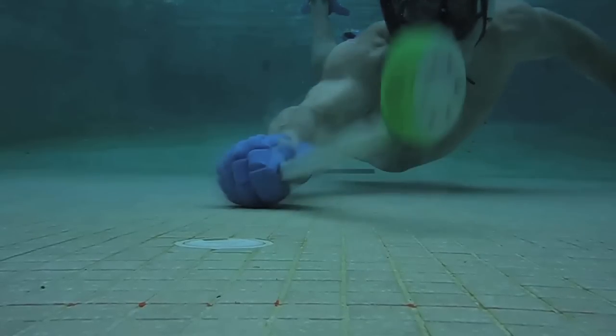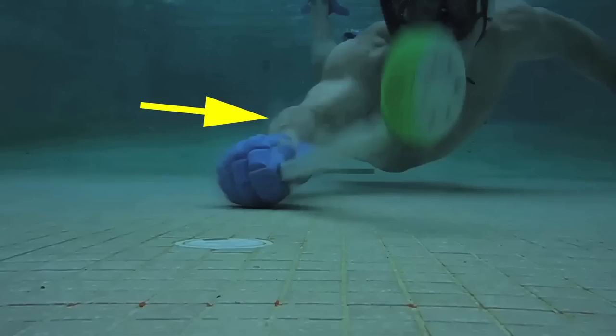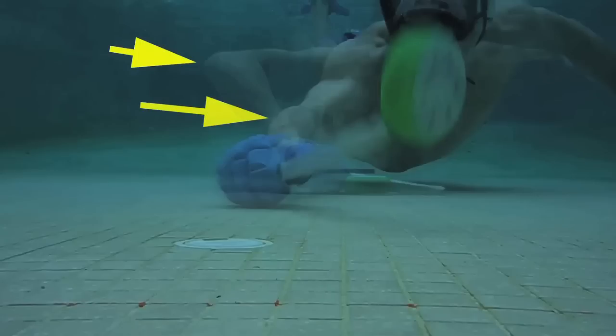The elbow presses down and moves forward in one sweeping motion. Notice the difference in the position of the elbow from the start to the finish of the flick.